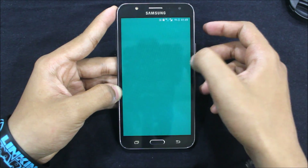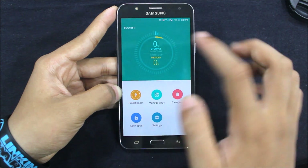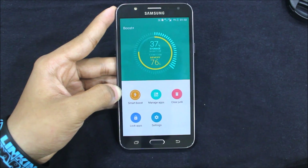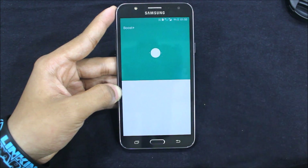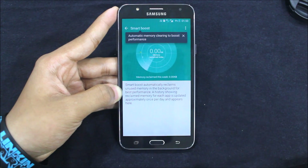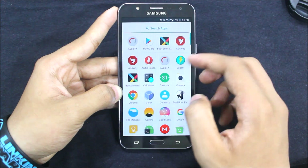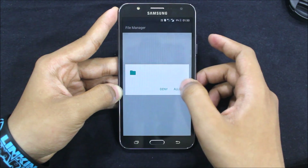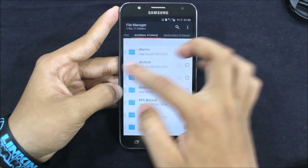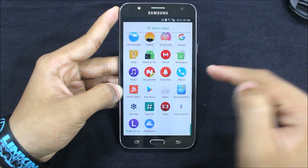For clearing data we get Boost Plus, as you can see in the older versions too. Just click it, click Smart Boost, and it will automatically search and clean. The file manager is the HTC one, and we also got a new Root Explorer.